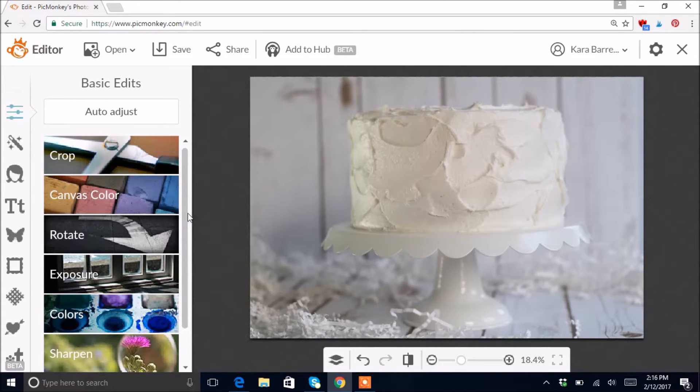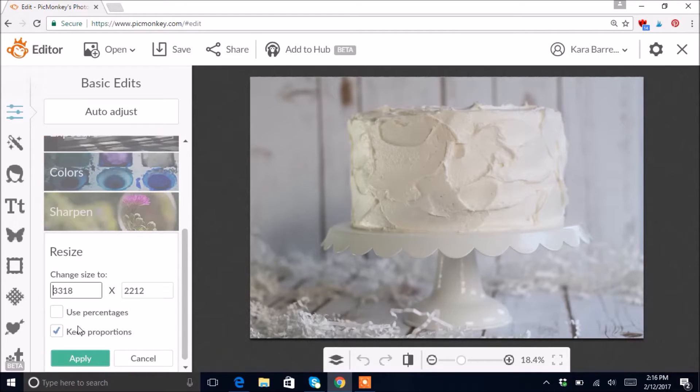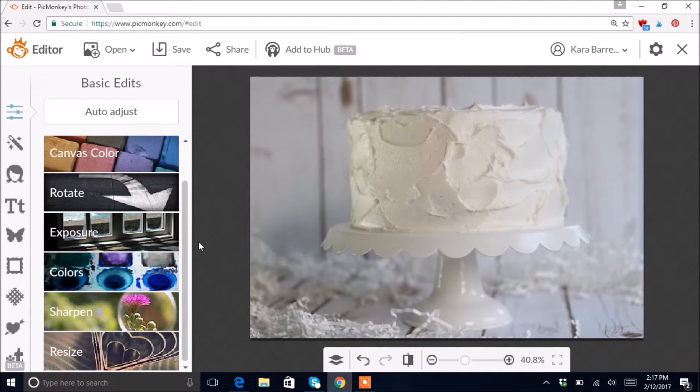The first thing I like to do is lower the size of the photo just a little bit, because if the photo resolution is very high the editing is slow. So I'll go down to Resize, click on it, and I'm going to set it to 1500 — that'll make it small enough to where it's easily editable.